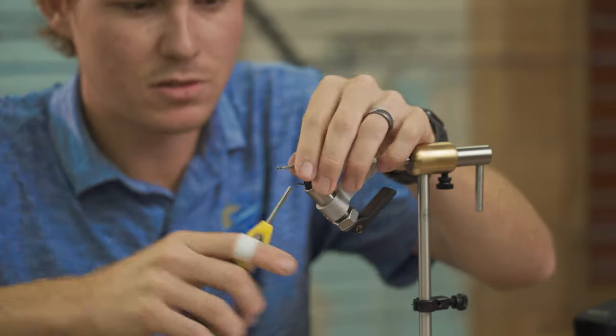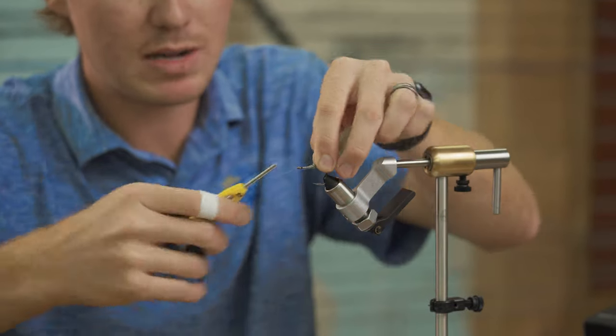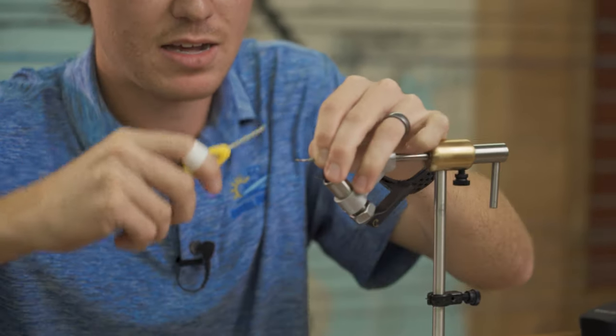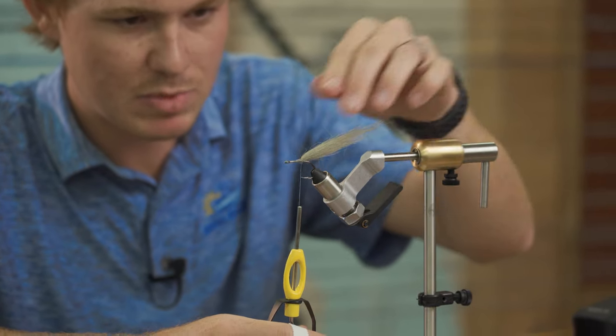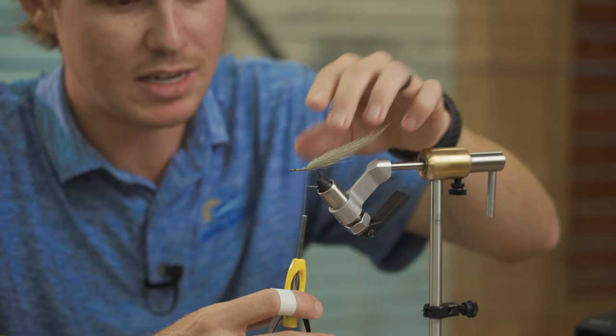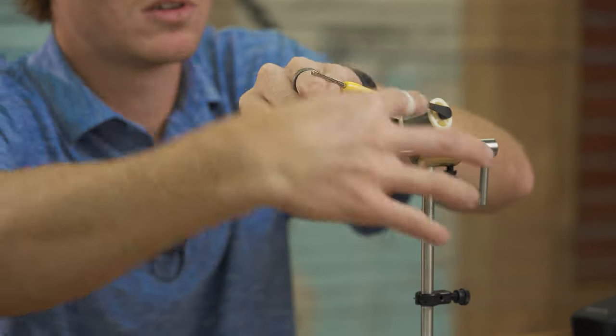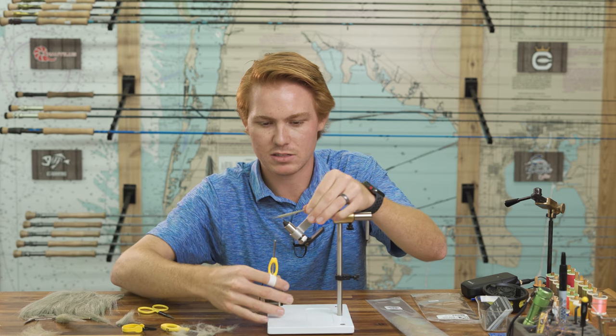What I like to do on the tail is take my thread back to the end and do a couple of post wraps underneath it. Basically what that does is it puffs up the tail a little bit, and that helps it from fouling. It won't totally keep it from fouling, but it helps a lot. You can even do a couple more of those, then wrap it in just like that.